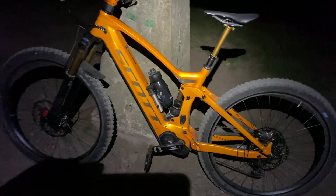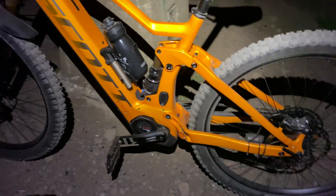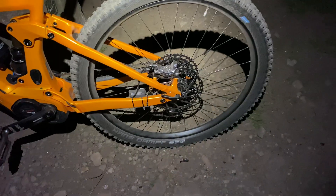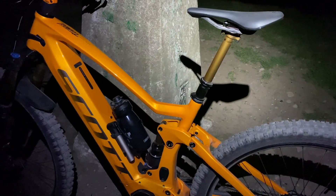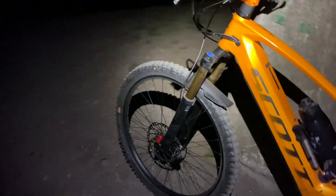We also have the Camel Pack water bottle with pump and a built-in toolbox — I'll show you a demo of that later on. This is the new Bosch four motor with the dongle, and it was very pleasurable riding out there. Subscribe for more videos — we'll do some downhill action next and some wheelies, let's see how we get on tomorrow.